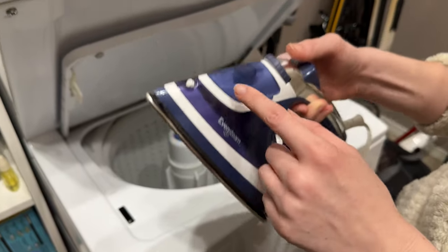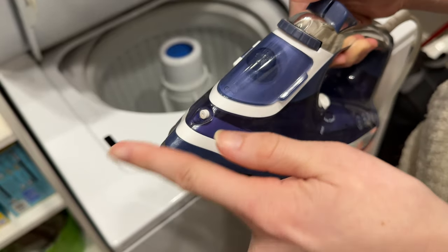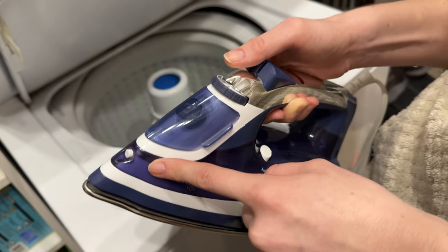It also has an anti-drip, so you put the water in here for the steaming and it's not going to drip all over your clothes. That bothers me so much when irons do this, and this one doesn't do that — so that's why I bought this iron in particular.